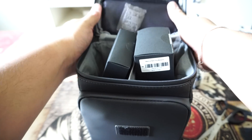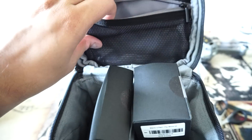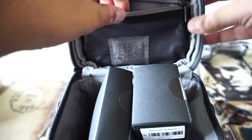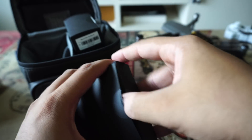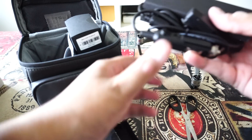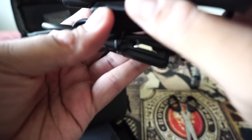There's another compartment to keep small things like memory cards, joysticks, etc. Inside, let's see what this is — this is the car charger. This is the connector and you can charge your batteries from your car basically.